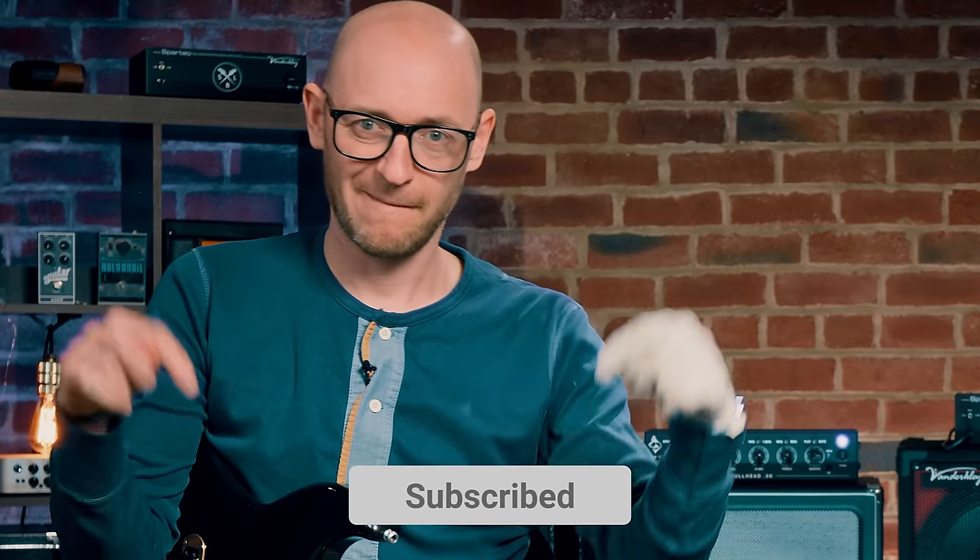We did the 90s today, but if you want more decades — 60s, 70s, 80s — I'd love to know what you want. Please like and subscribe so you don't miss that. Let us know in the comments what decade, what songs, what artists, and we will make that video for you.